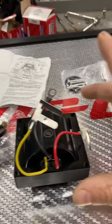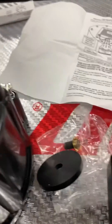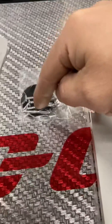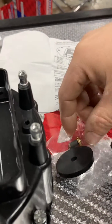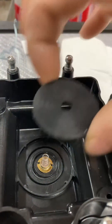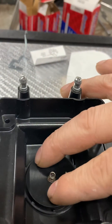Here we are with the new coil, the distributor cap, and a couple extra parts. In order to put the coil on, we've got to install these first. This little button here goes down into the center like so, then this rubber washer goes on top to insulate it so that no spark is getting lost anywhere else.